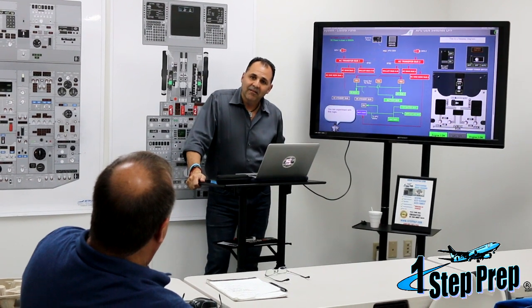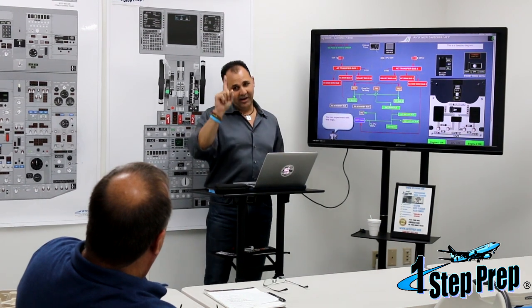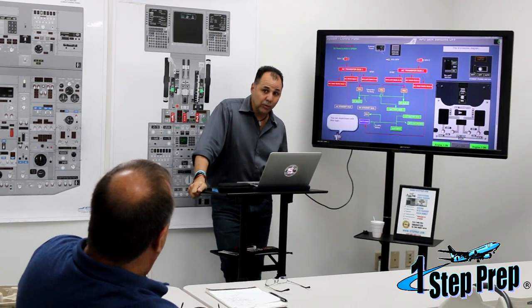Because you can run all — you can run 10 lights and bells off of DC. DC and one light that is only AC. Which one is it? Wheel well. AC transfer bus one. Not two, one.